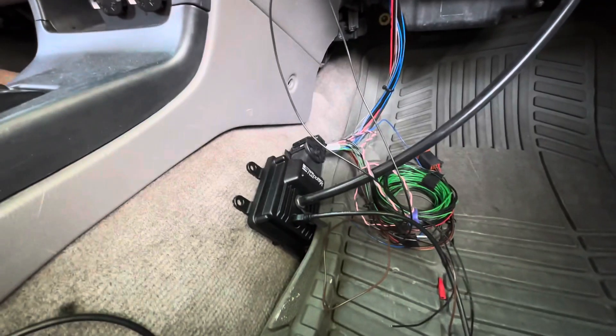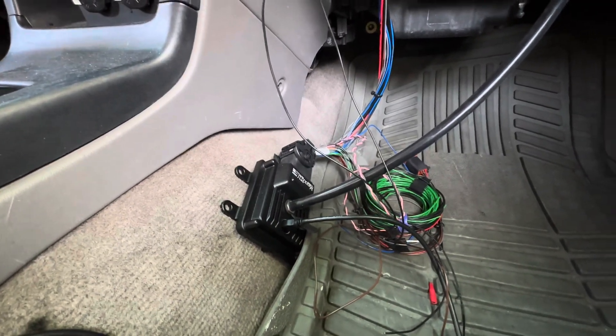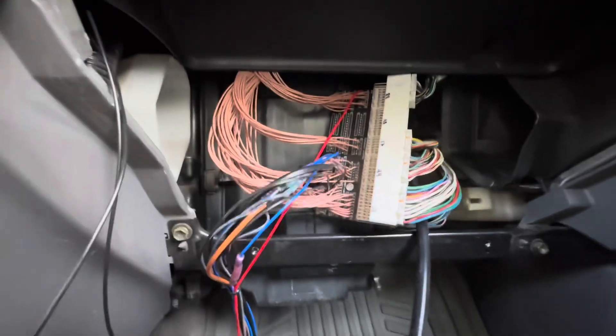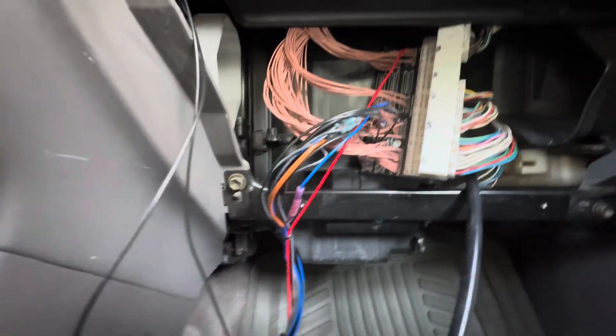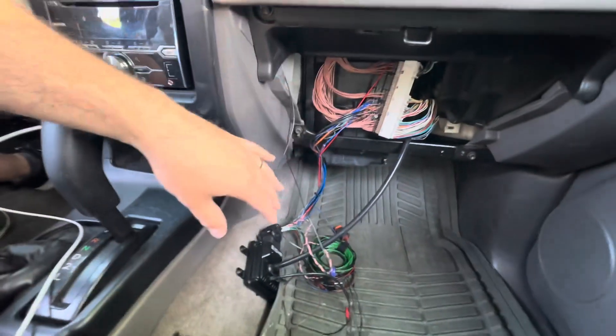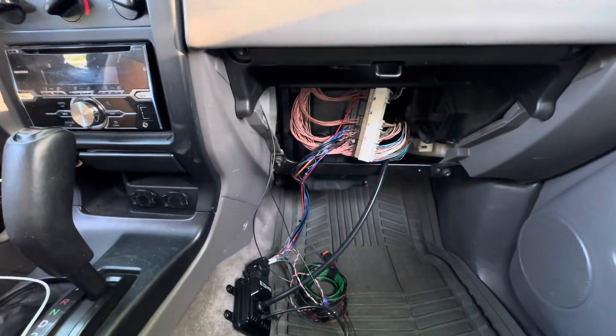I wanted to give a little project update on what we have going with the Max ECU Mini. This is in a 2001 Toyota 4Runner. It's running in parallel with the stock ECU, and I have it in prototype mode right here, but this should all fit in the glove box just fine when it's done.